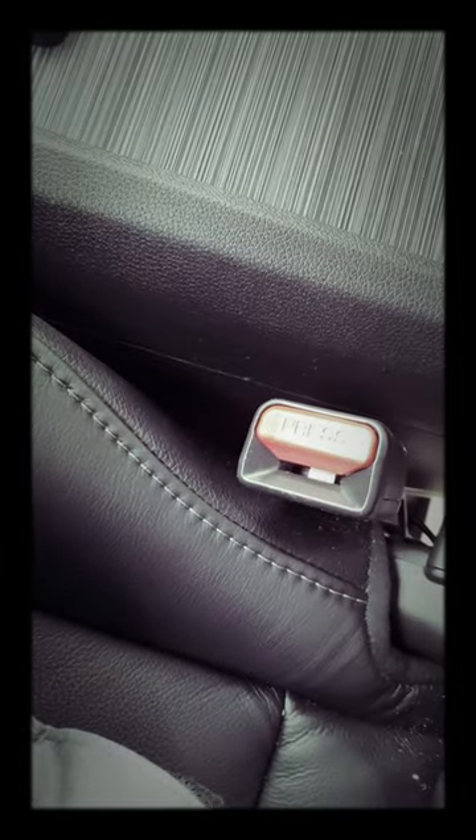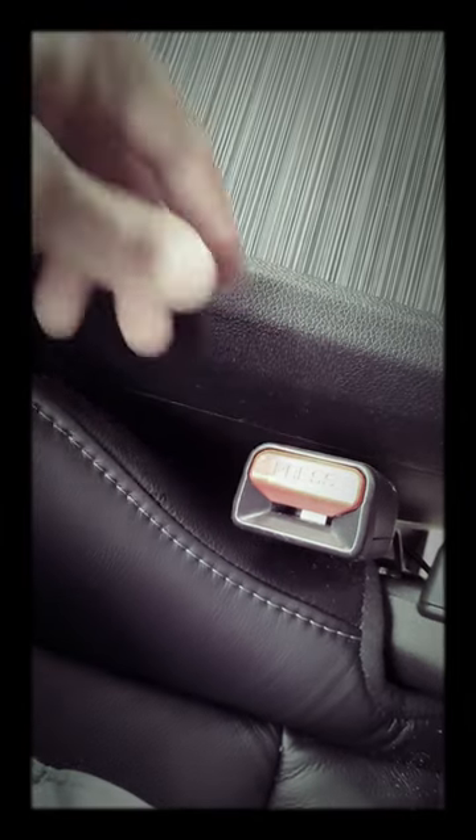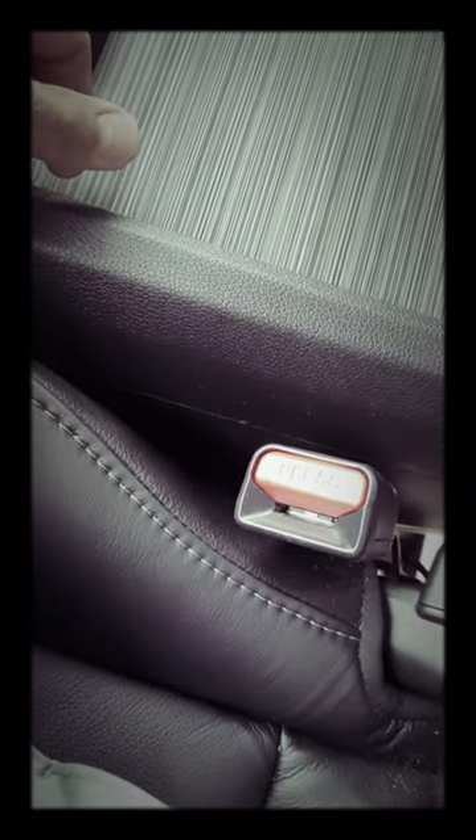It will probably work in most Hondas or any vehicle, for that matter. All you have to do is push down here — it clicks — and it will disable the seatbelt minder. To go back to normal, just push it off. Alright guys, good luck!